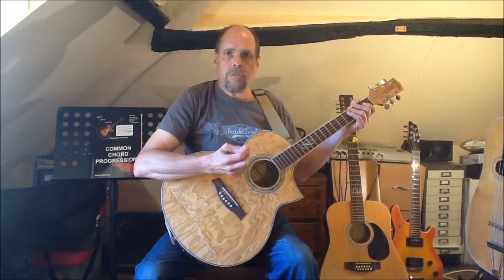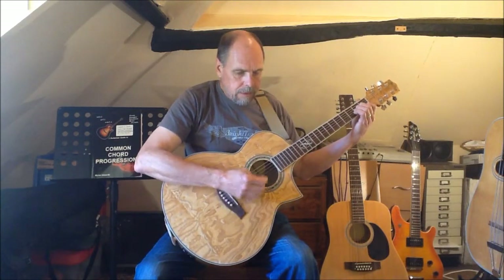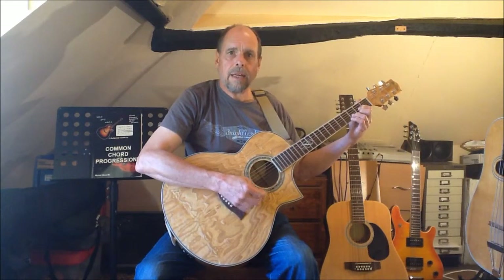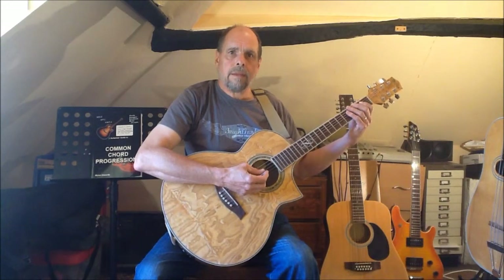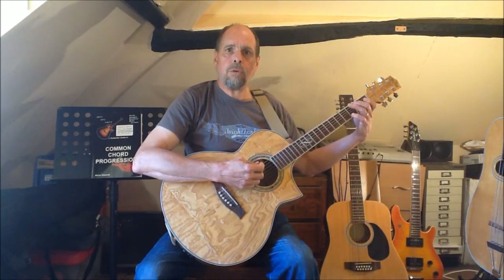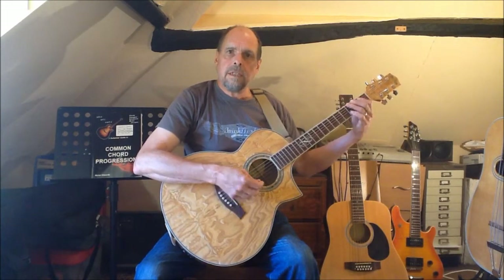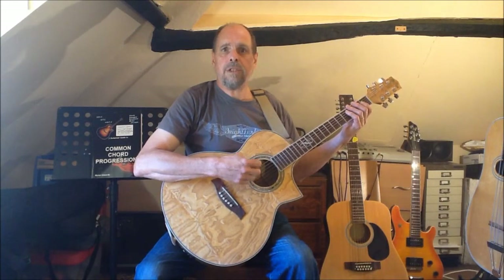This means that the chords of the 2-5-1 progression are now A minor, D, and G. Because for the moment we're dealing in simple triad chords, the tonic chord of G is actually the same chord form that we used as the 5 chord in the key of C major.